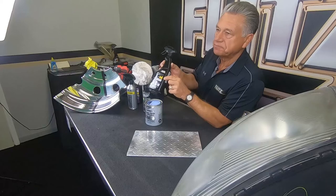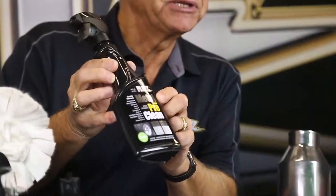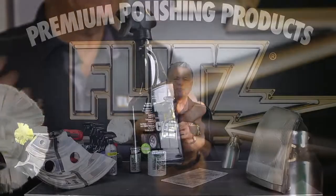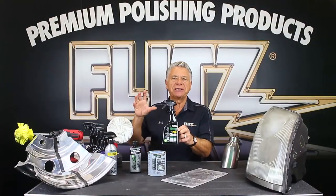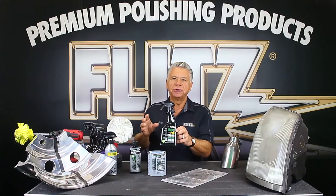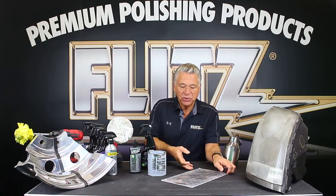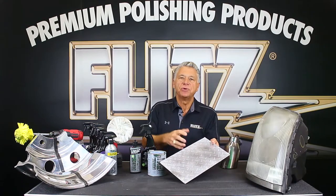So one of the new products we make at Flitz is called Metal Pre-Clean. You can use this on aluminum, stainless steel, chrome, paint, and fiberglass — especially when dealing with a lot of salt and corrosion. In a semi-truck, your fuel tanks and aluminum wheels like Alcoa wheels really get pitted and corroded. To use a polish on there first is not the best — you need to get off the heavy oxidation and heavy gunk from the wintertime with salt first.